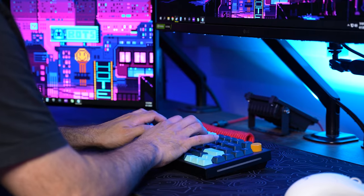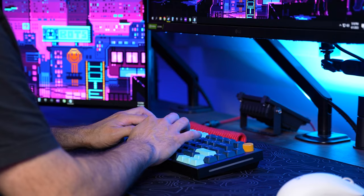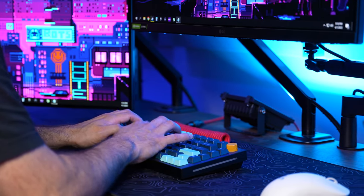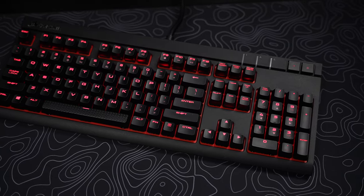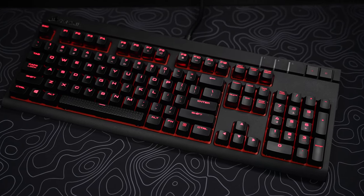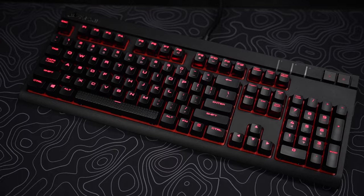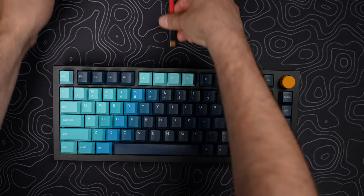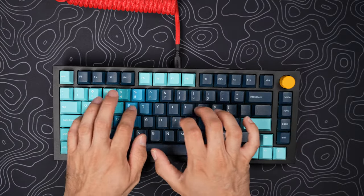So why use a mechanical keyboard? Well, whether you're using your computer for gaming, for work, or whatever, a mechanical keyboard can give you a far better experience than a cheap membrane keyboard. They beat out your usual keyboards in things like comfort, accuracy, and even lag in some cases. And with tons of customization options, you can make a mechanical keyboard look, sound, and feel just how you like it.